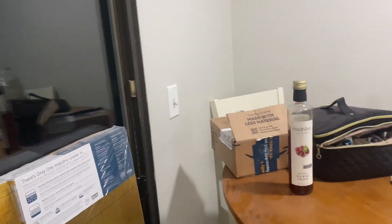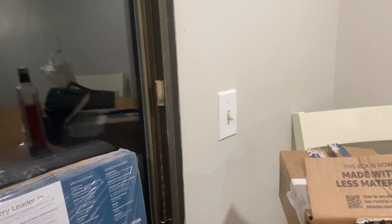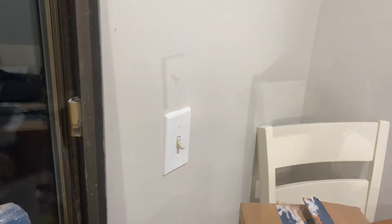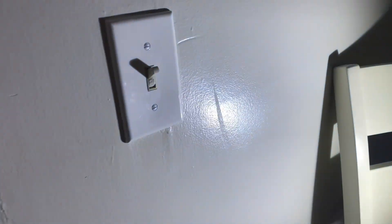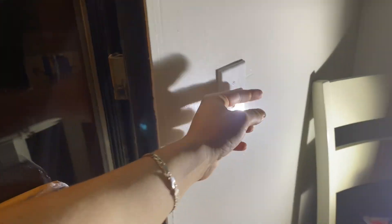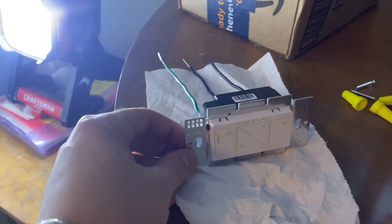Next I'll be installing the second switch to this light, which controls that light, so I'll be switching out those switches. I'm also going to be replacing this outdoor patio light switch from this old-school rocker to a Lutron smart switch.